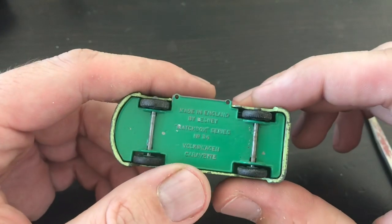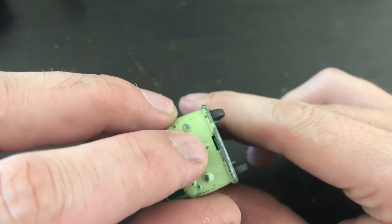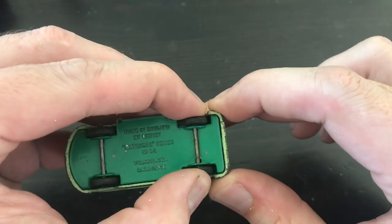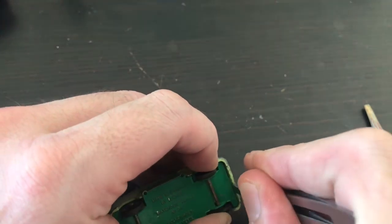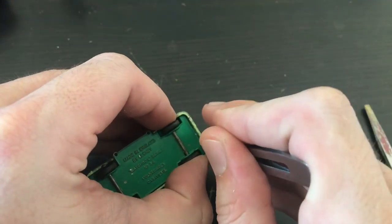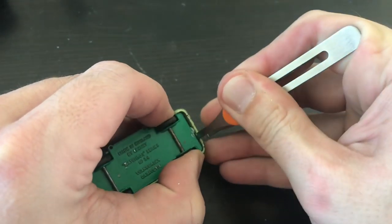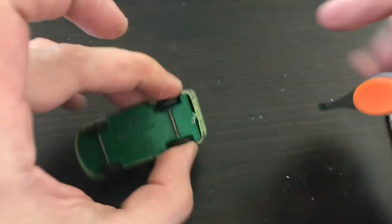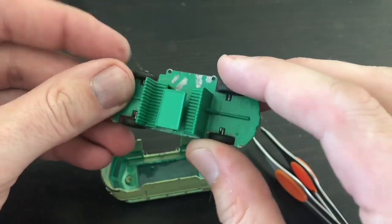This particular Matchbox model is a little different than some of the other restorations you've seen me do. The base is held on with little tabs at the front and the back — it doesn't have a center post or rivet to be drilled out, it's just held in with tension. To remove the base I'm working very carefully with a little pair of tweezers to pry back the shallower tab, which is the one at the rear of the model. By prying against the casting I can pull the whole base out in one piece.